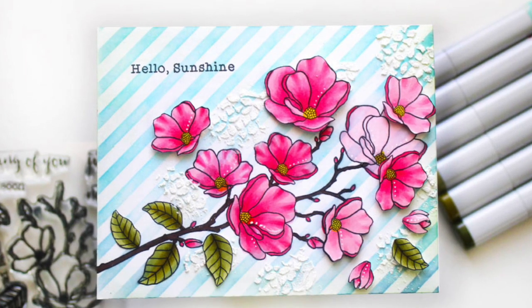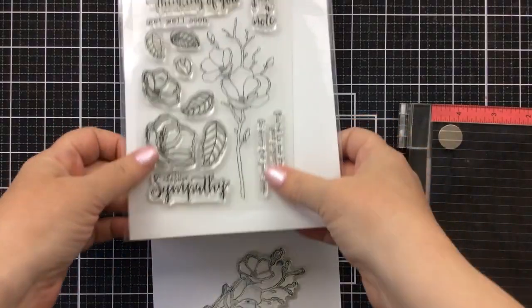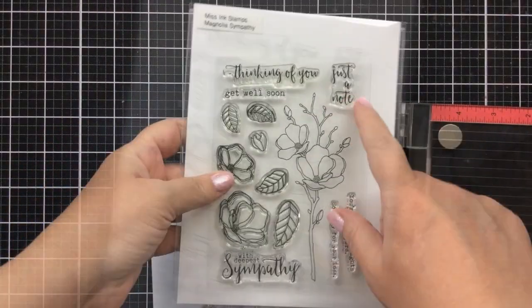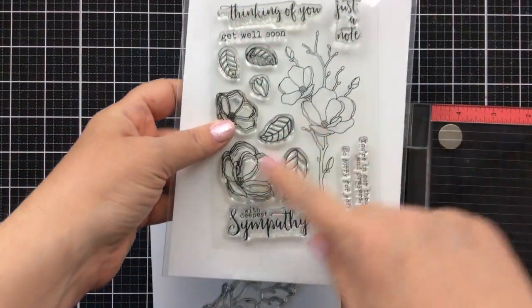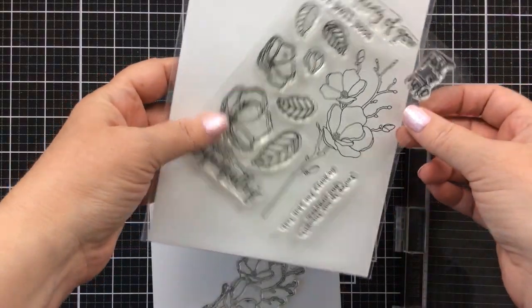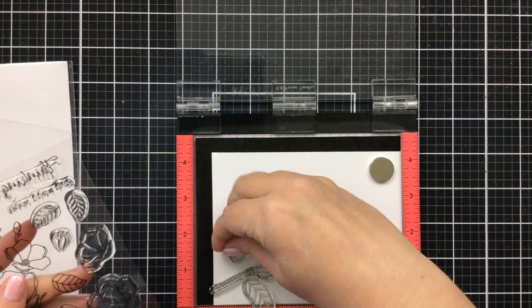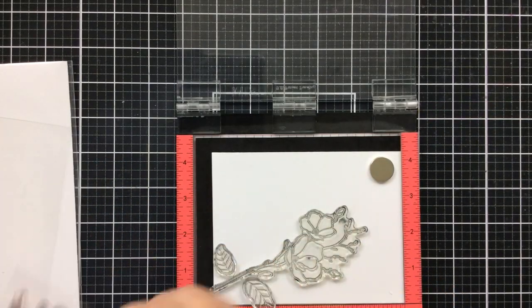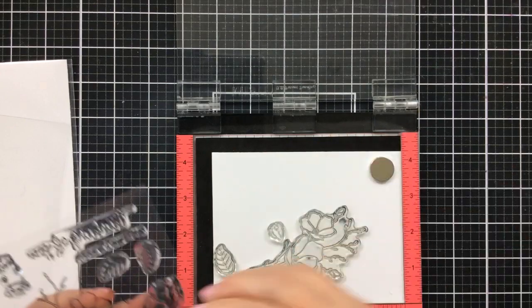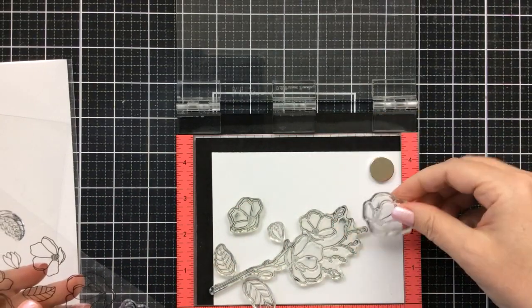Hello everyone, it's Keri from SunshineInMyPocket.com. Today I have a really fun project using this stamp set called Magnolia Sympathy from Missing Stamps. I'm going to be coloring these up and building a beautiful cherry blossom bouquet. Even though this is a magnolia flower, it reminds me of cherry blossoms, so that's what we're going to do today.